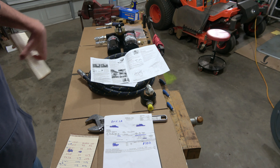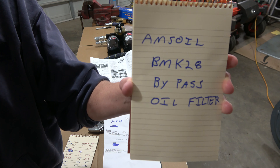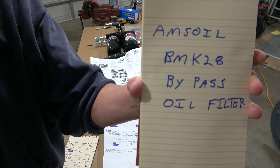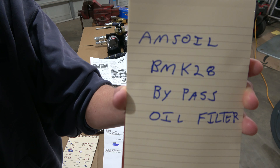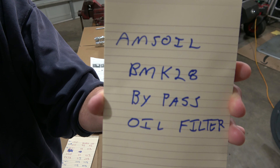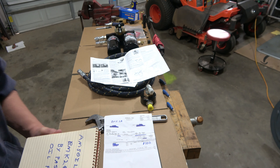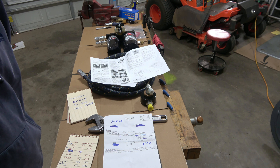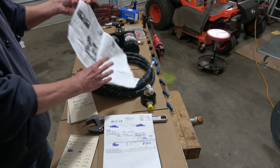Okay, this should be recording. I'm going to be discussing my Amsoil BMK-28 filter kit that I bought for my F-250 2016 diesel. Let me pull this away — as you can see, I have the kit here.